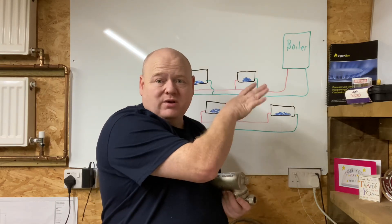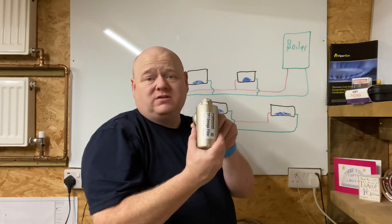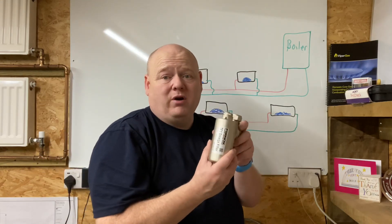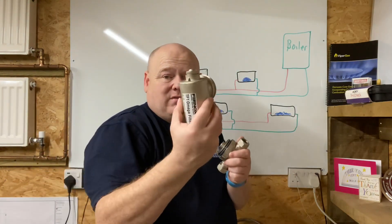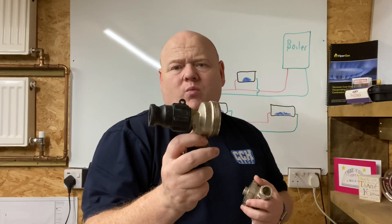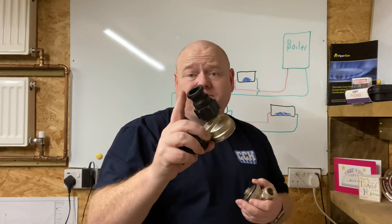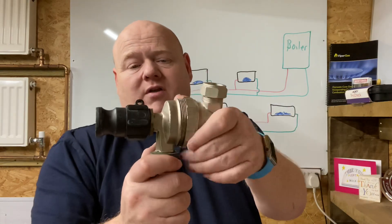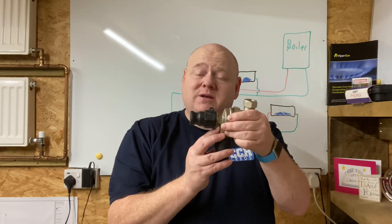Your filter is on the return back into the boiler. Disconnect the filter and use this adapter — I got one from a Fernox rep and one from Plumb Centre, so you can buy it there. Then you buy these cam locks which connect directly onto the connections for the Magna Cleanse, making it really easy to set up. So that's the Magna Cleanse flushing connected — now you can introduce chemicals into the system.